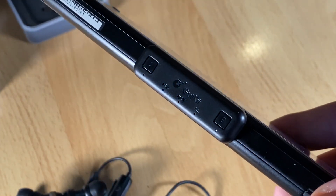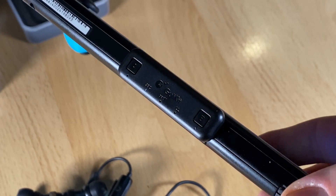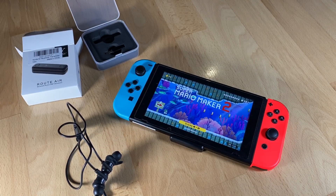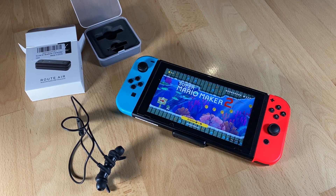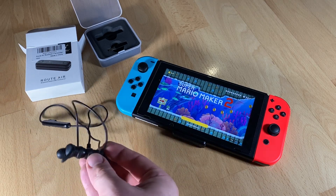It also supports many devices: Switch, PC, and PlayStation 4. I'm going to use it mainly for the Switch because it's so small and tiny. This is real-time audio sync with aptX low latency. The Root Air is really nice and tiny — the world's thinnest Bluetooth transmitter for Switch at only five millimeters.